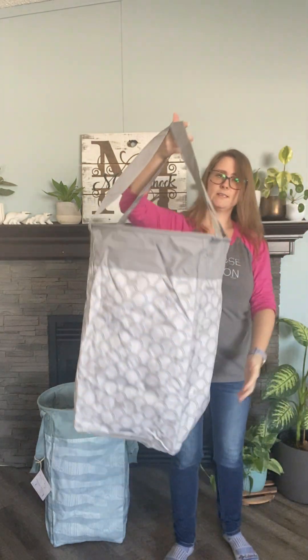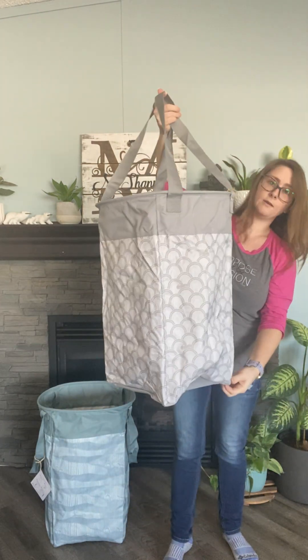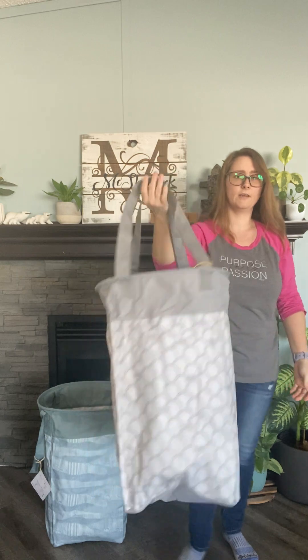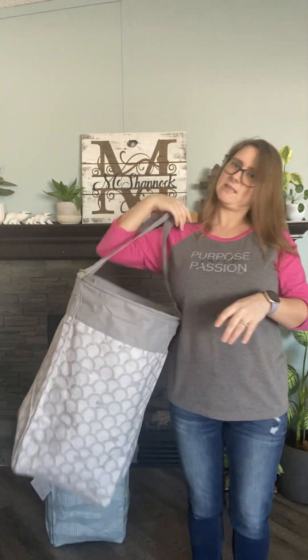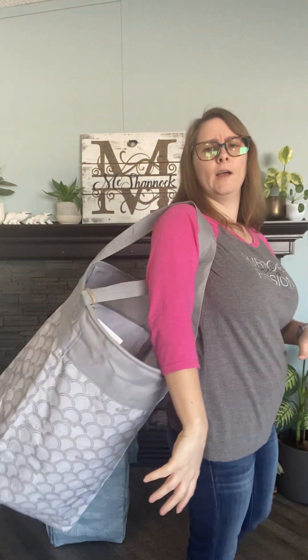I'll give you an idea of the size of the handles — I love these. If your laundry is downstairs, it's amazing to just toss it on your shoulder and walk up and down the stairs. No more carrying it awkwardly, trying not to trip, especially with the bigger bins. I used to have plastic ones at the old house and carrying them down the stairs was just not fun. Having laundry all on the main floor is amazing — definitely recommend that.